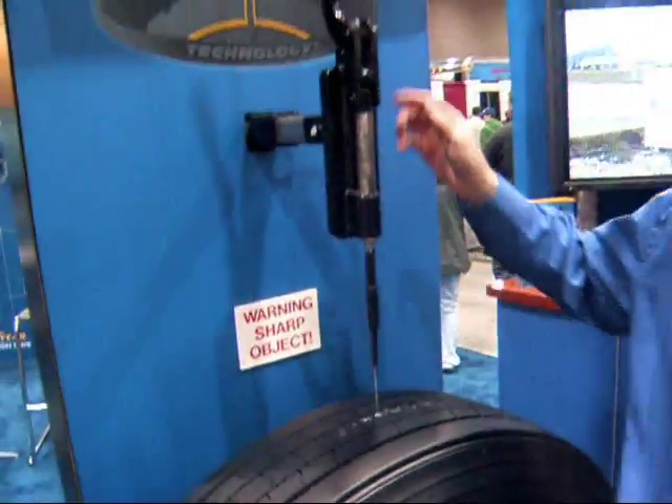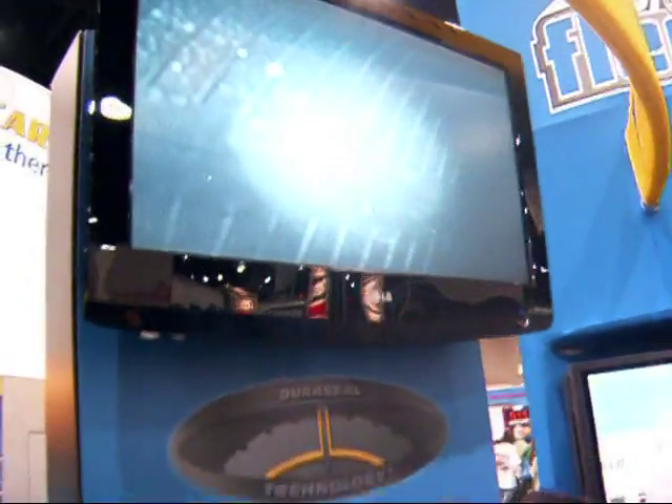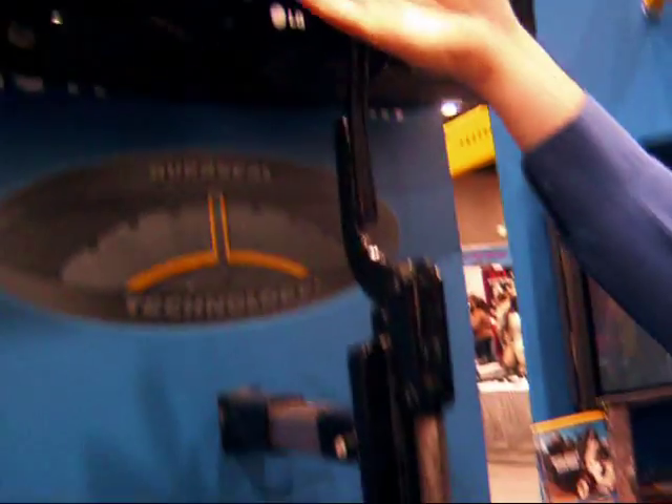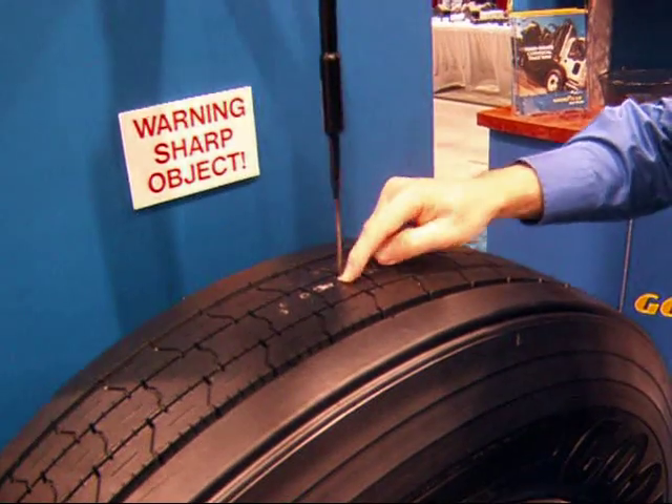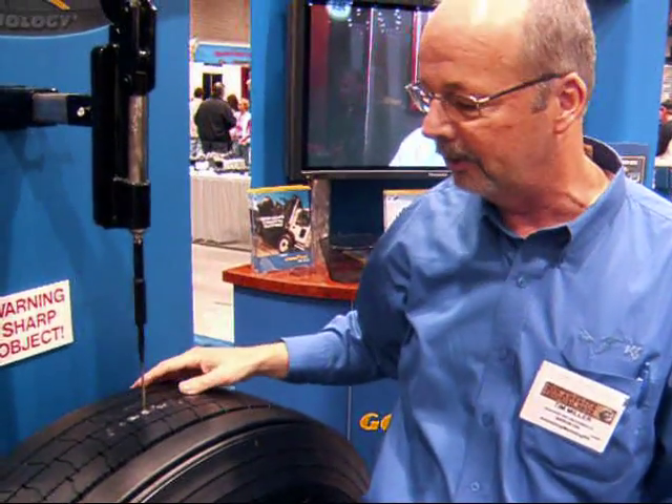We have a nice little demo here. We have a camera built into the tire, so as I puncture the tire with this probe, you'll see that I've gone all the way through the tread and through the body ply of the tire, and the tire seals itself. We've probably got 150, maybe 200 holes in this tire at this show, and the tire is still holding the 100 PSI that it started with two days ago.